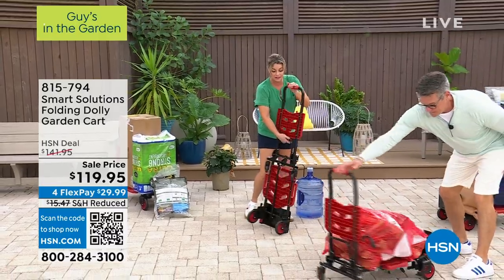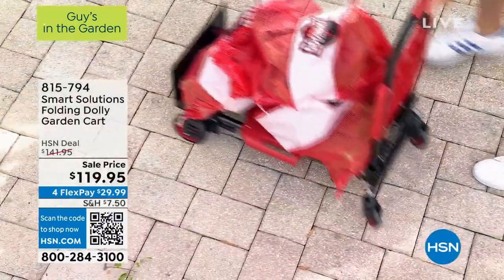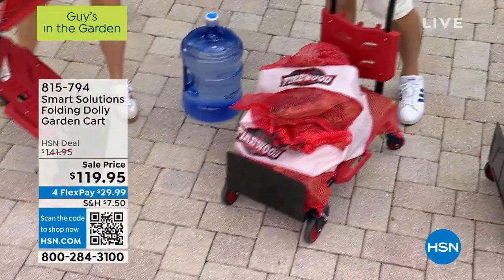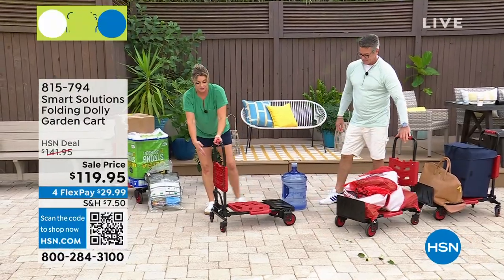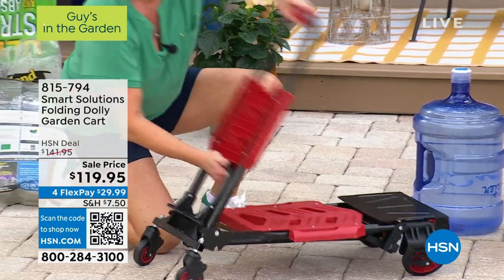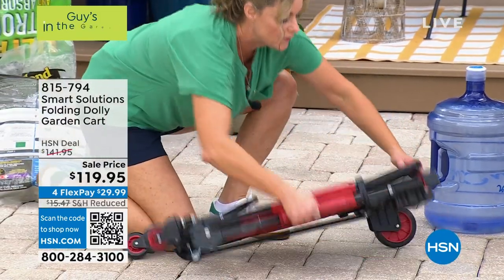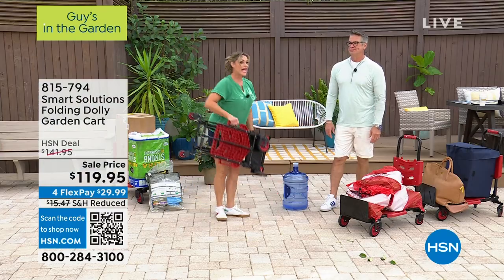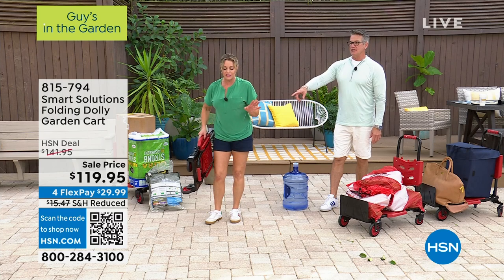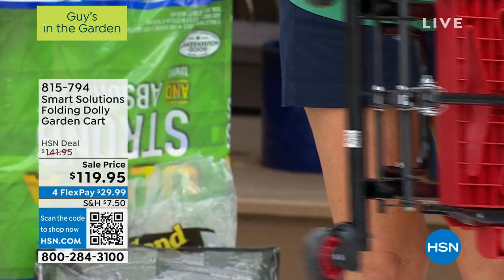And then when you're not using it, just remember we've got this lever in the back — we depress it, slide it down, now we're into this position. That same lever here, I depress it and now we are flat. And it has a handle. Look at how thin it is. Can you get that in the back seat of your car? Can you get that in the trunk of your car? Absolutely.